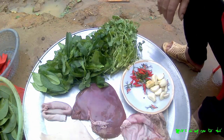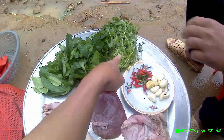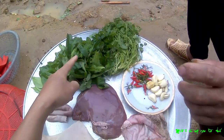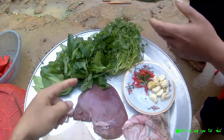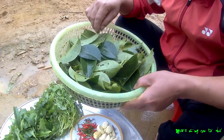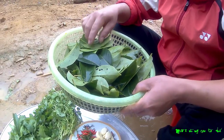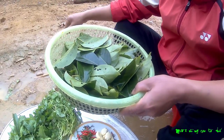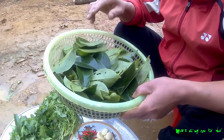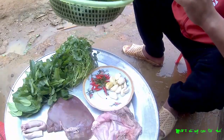Tất cả các gia vị mình đã chuẩn bị được hết rồi, và cái không thể thiếu được — rau mùi, rau húng, mùi tàu, lá chanh. Và cái không thể thiếu được ở trong cái món này đó là lá chát, nhưng mà ở dưới xuôi thì gọi là lá nhuộn. Mình sẽ chế biến cho các bạn cùng xem nhé.